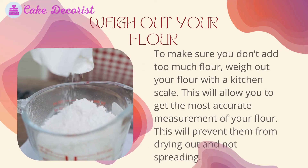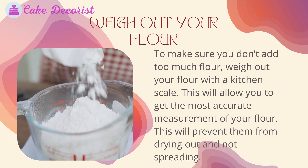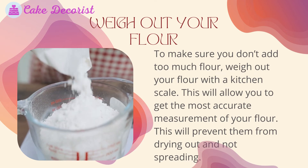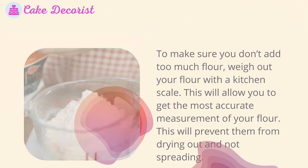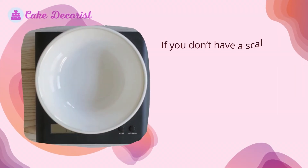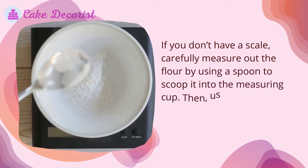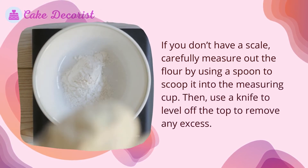Weigh out your flour. To make sure you don't add too much flour, weigh it out with a kitchen scale — this will allow you to get the most accurate measurement and prevent the cookies from drying out and not spreading. If you don't have a scale, carefully measure out the flour by using a spoon to scoop it into the measuring cup, then use a knife to level off the top to remove any excess.